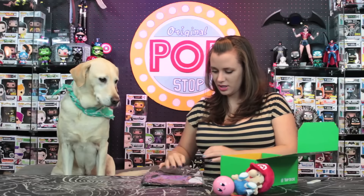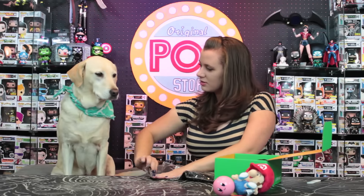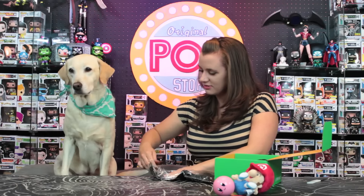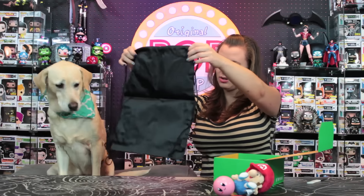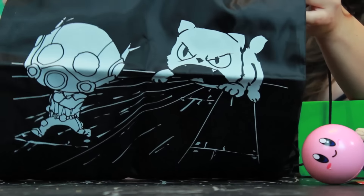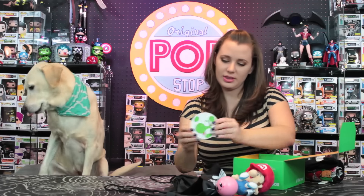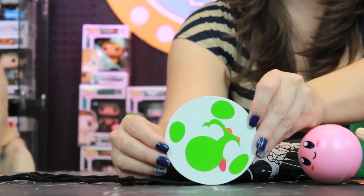Next up looks like maybe a bag — you love bags, don't you Daisy? Oh, that's cute! It is Ant-Man, and there's a little cat chasing Ant-Man. It's a little drawstring bag. And it looks like we have a coaster with kind of a Yoshi on it.